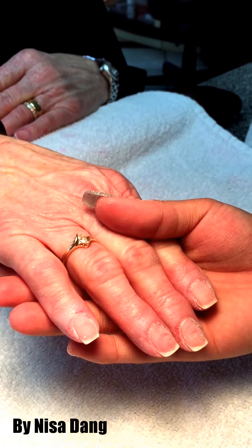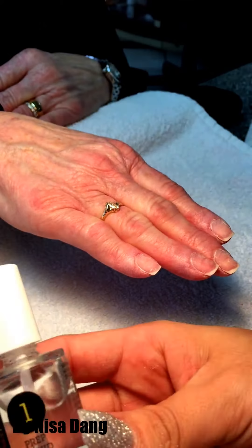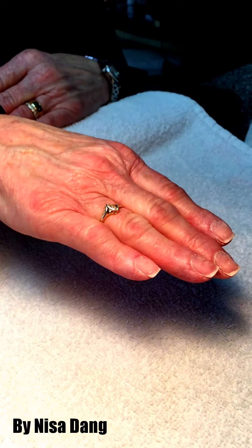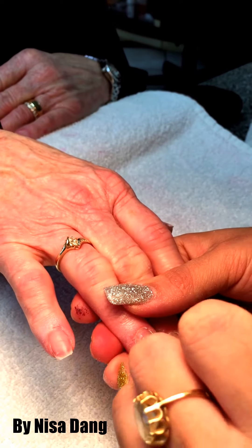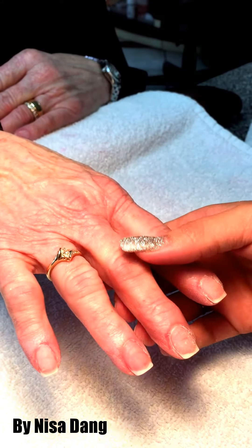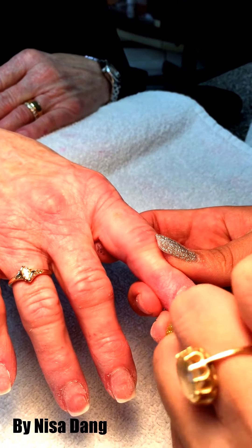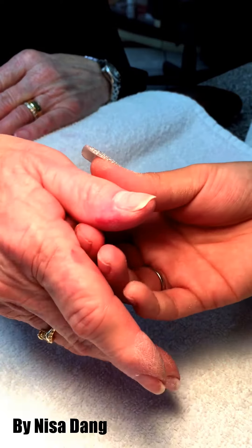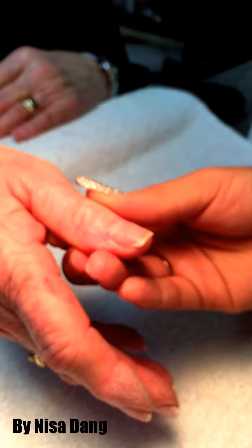Then you use the number one rib liquid — apply it over all five fingers. Make sure it goes around the entire nail, because if you don't apply it, it won't last longer. This is what makes the nail and the powder stay together.